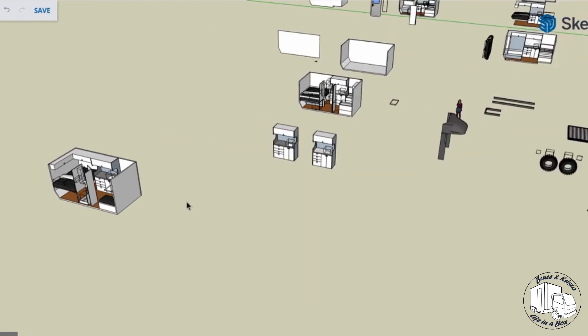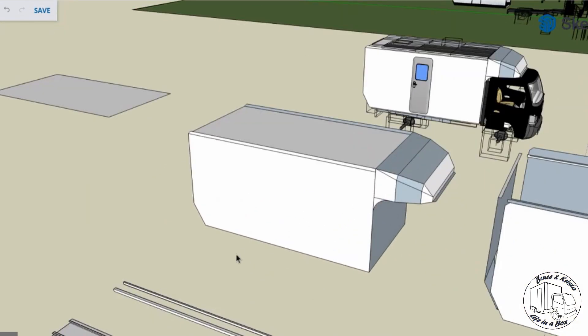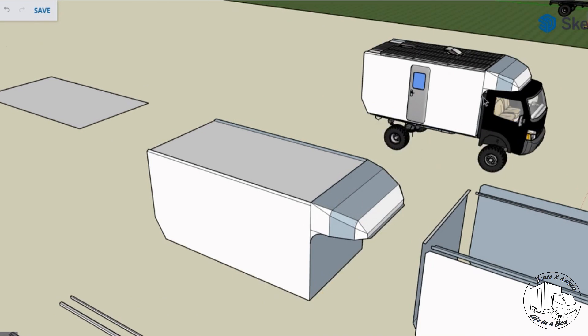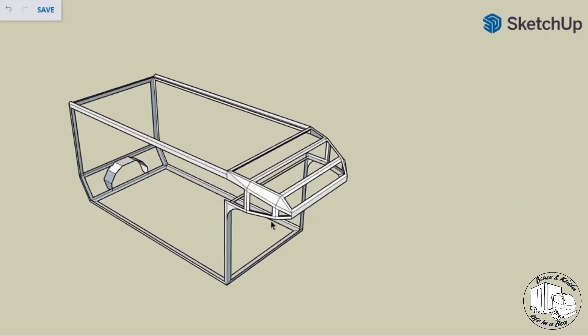Zooming back out, we can see I added a nose cone to the model, and this was to add a little bit of storage for us. One thing you'll realize is an issue is that the cab on the Fuso has to tip. So the idea is this whole box will be on a hydraulic slide to slide back about three feet, so that when we need to get up under the cab, we can. We'll also add some feet to the back and the side so that once we slide back, we can lift the whole box off.